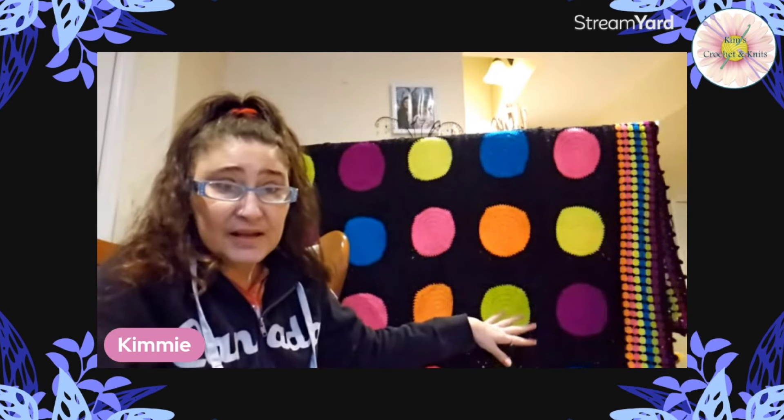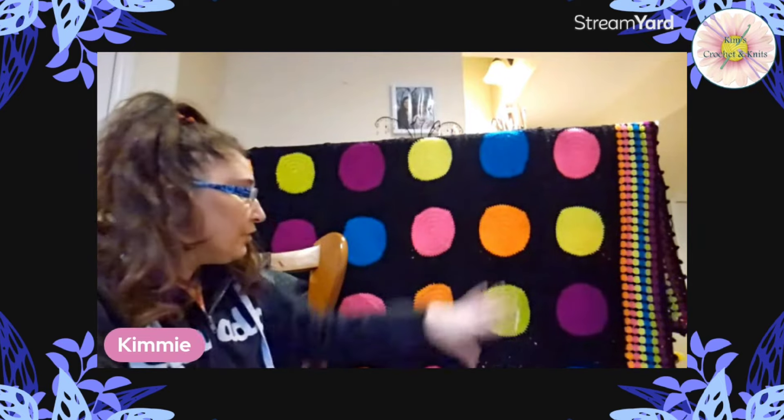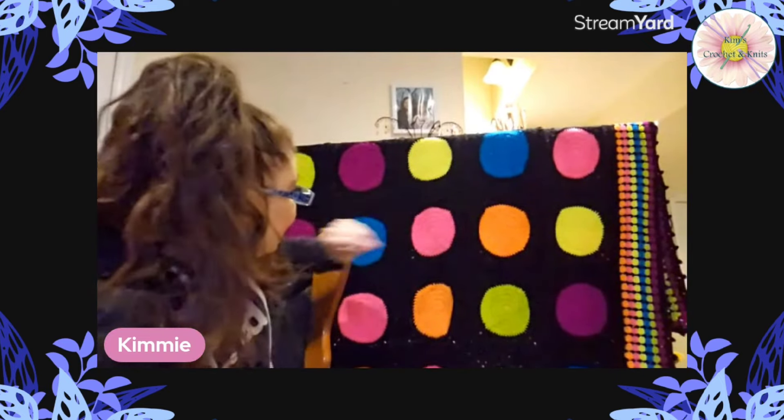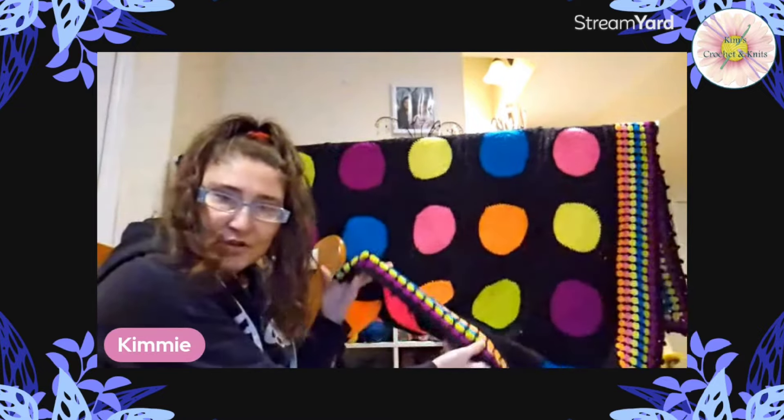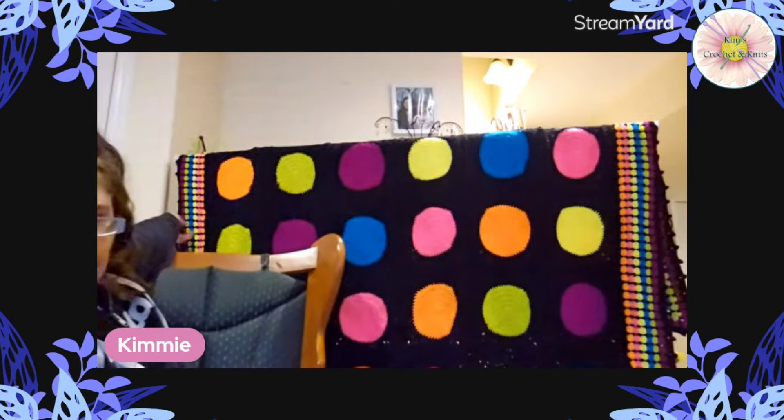The purple is CraftSmart — I used only one ball for six dots plus the border edging, but I was playing yarn chicken with very little left. I'd recommend getting two skeins of the CraftSmart neon violet just to be safe. For all the other colors I only used one skein each. The black was the exception — I used nearly four skeins of Bernat black. The blanket design was random; I just tried not to place the same color dots side by side.